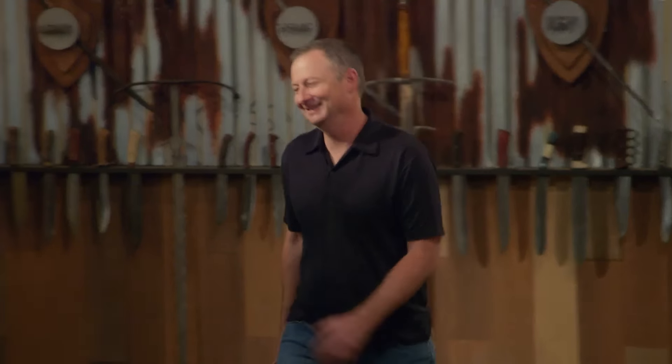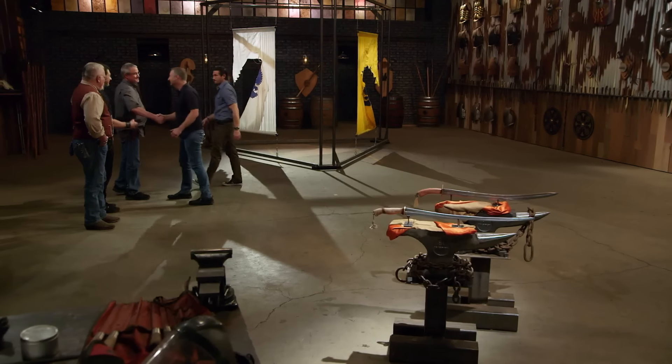Everett, your blade is comfortable, well-balanced, strong, and deadly — and that makes you the Forged in Fire champion. That's a title that comes with a check for $10,000. Good job. Come on forward and shake our hands. This experience was really fun. It was really tough in a lot of places, and it's been a hell of a ride.